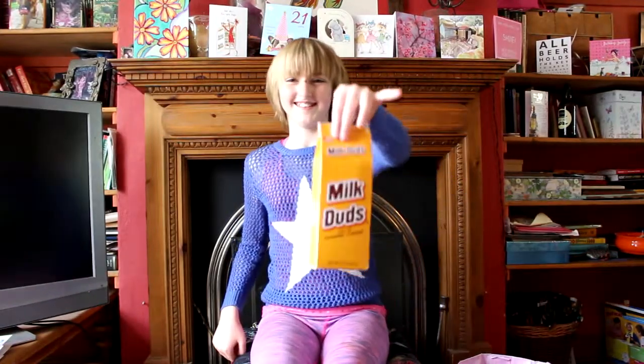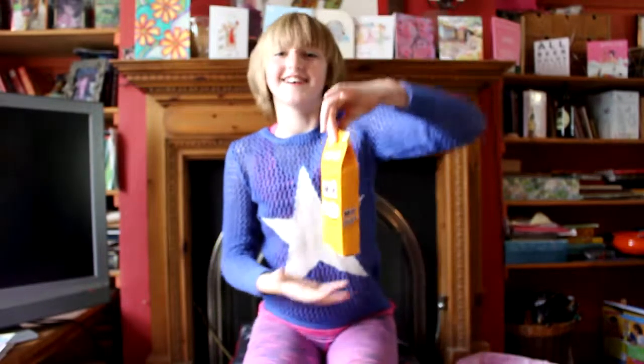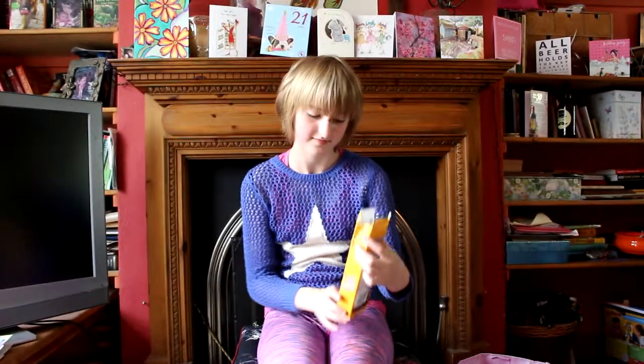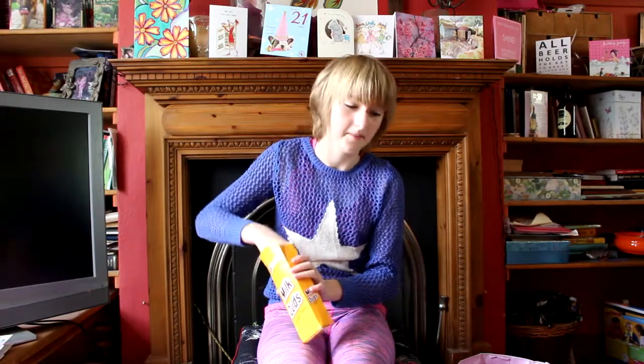First thing up, milk cups. They need chocolate and caramel. Mmm! That was really chewy but really good. I'm going to save those for later.